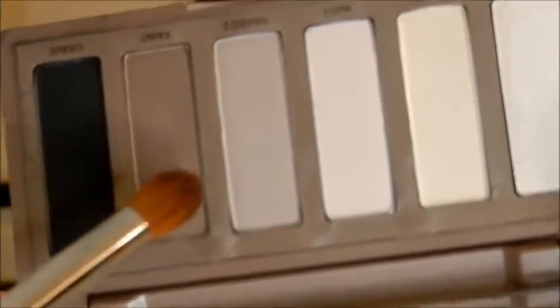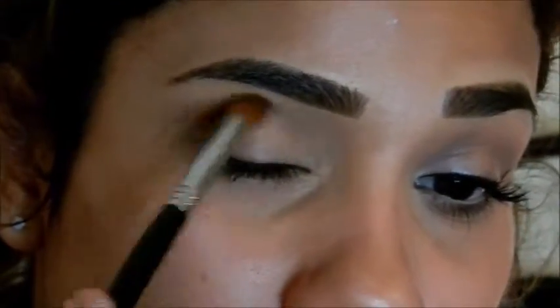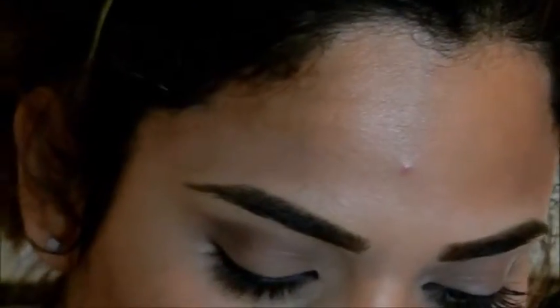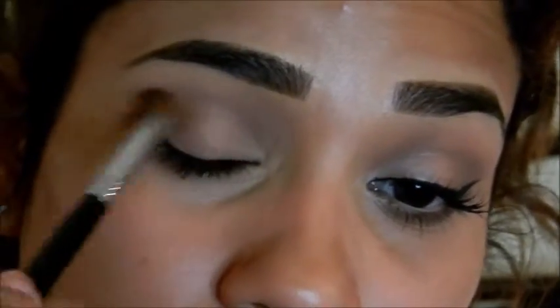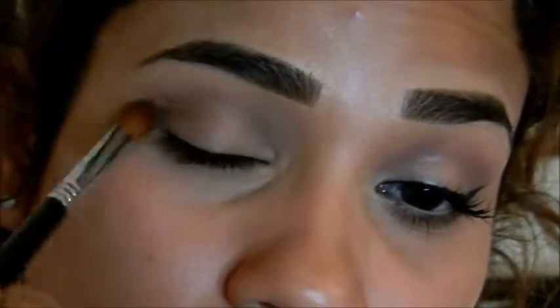I'm going to be using this rounded dome brush for my crease and I'm going to be going in with the color Faint. I'm going to apply this to the outer corner first and then I'm going to bring it around into the crease and buff it out. If you don't have this palette feel free to use any brownish taupe color you may have.